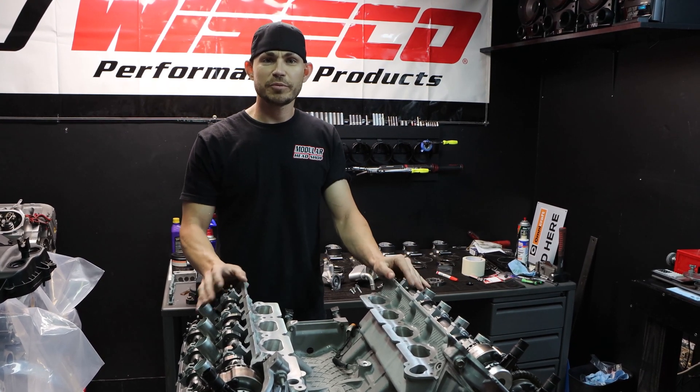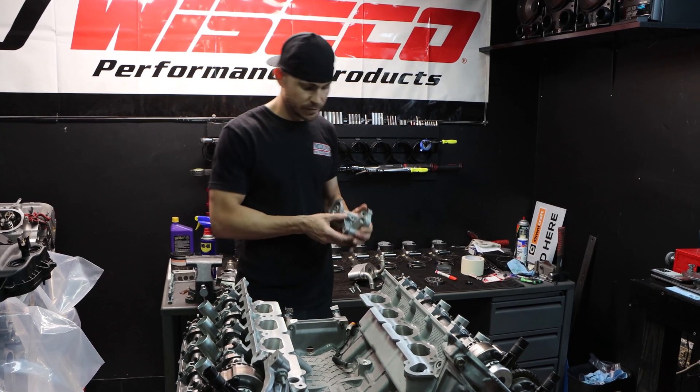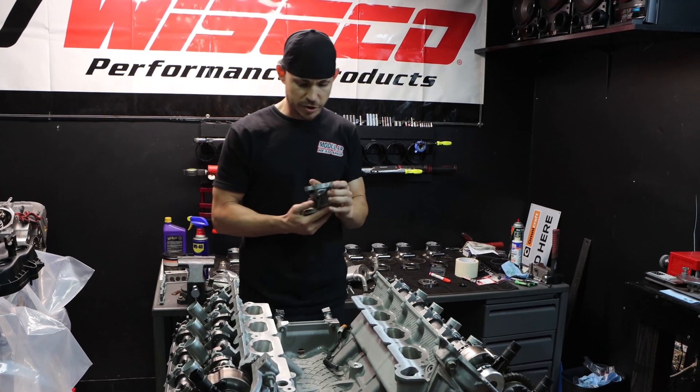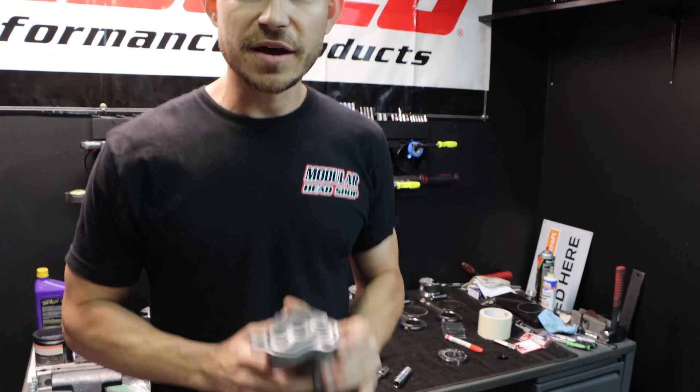What that entails is rigging up a cheap lawn and garden sprayer to put pressurized oil through the oil filter adapter where your pressure sensor would be. I still have this off because I wanted to show you guys a few things.